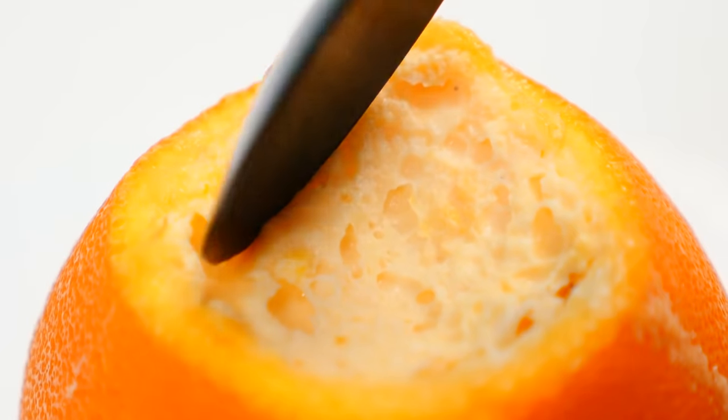It overflowed in the oven — eggy mixture everywhere. But once cleaned up it actually looks okay. Taste test with Dave: he was expecting something sweet, orangey, like an orange custard. What did it taste like? "It tastes like an omelette in an orange." Moving on.